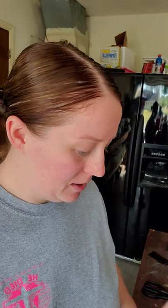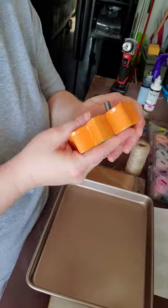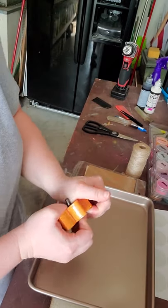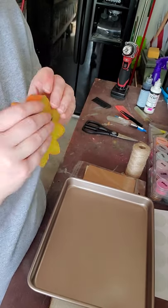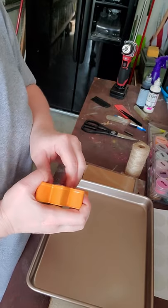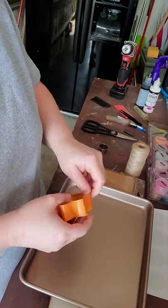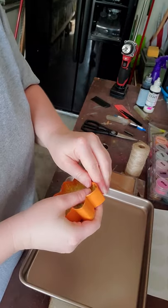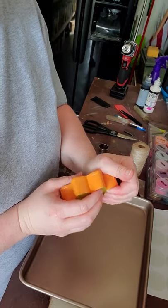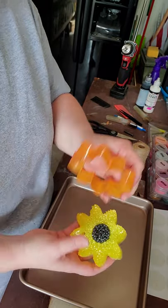It's been about 20 minutes. I can touch the cutter without it hurting. For the circle I just pull right up — it pops right out. For the sunflower I pop around the edges and it releases very nicely. There it goes — that's normally how it goes.